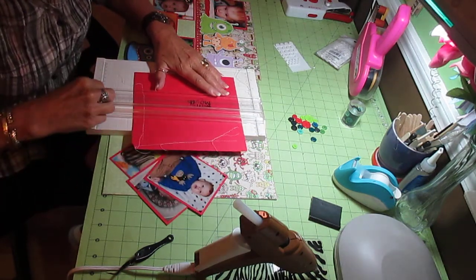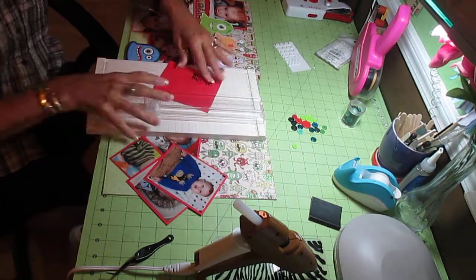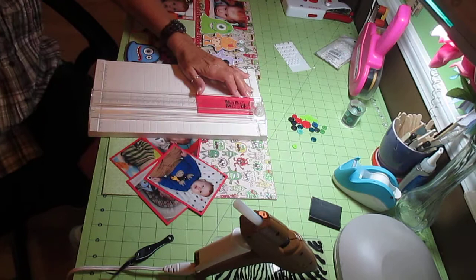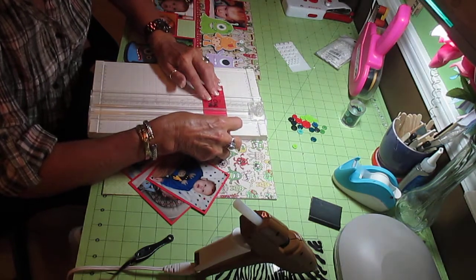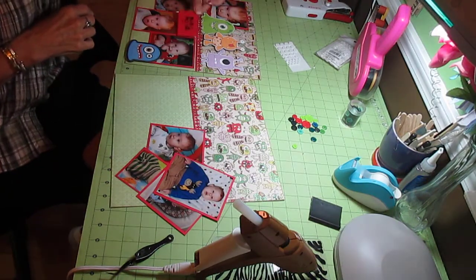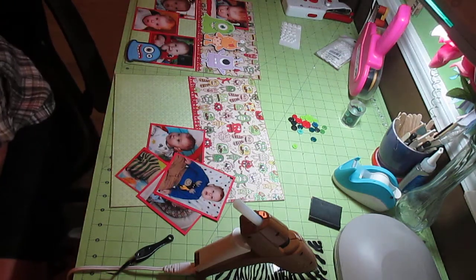The novelty wears off by the time the item has the tags removed. I'm probably cutting this down a little bit too. I use the inside of my cutter, the little frame here, as my guide when I do my photo mats to get them even all the way around. Do I want that there or there? I'm going to do it down here. And here we go with the pop dots - I don't know what I'd do without these.